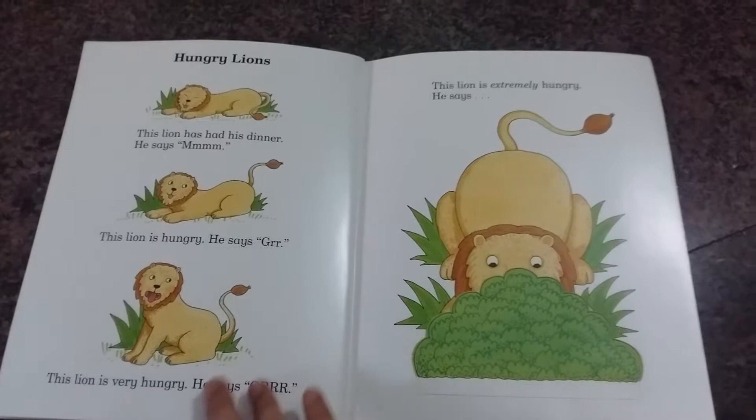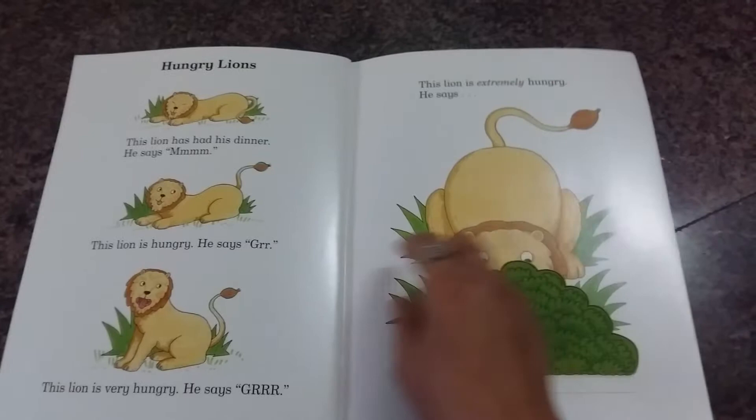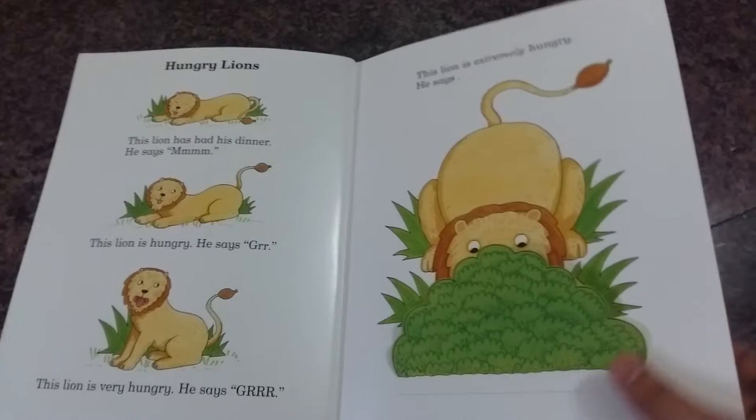Then there are hungry lions and you go 'roar!' These are just words and sounds that you can make to make your child laugh, and your child can imitate you as well. And that's it — that's the last page.